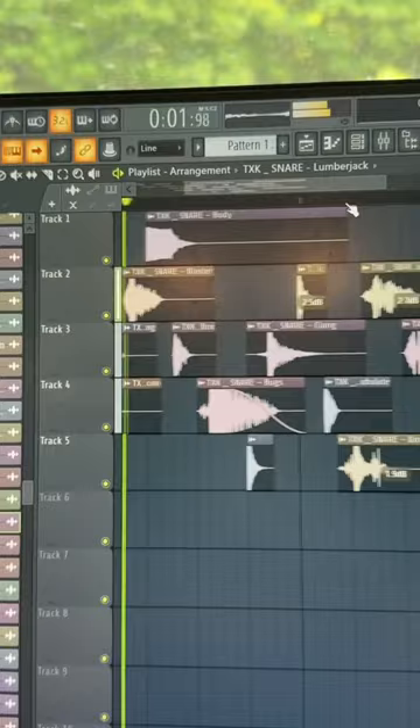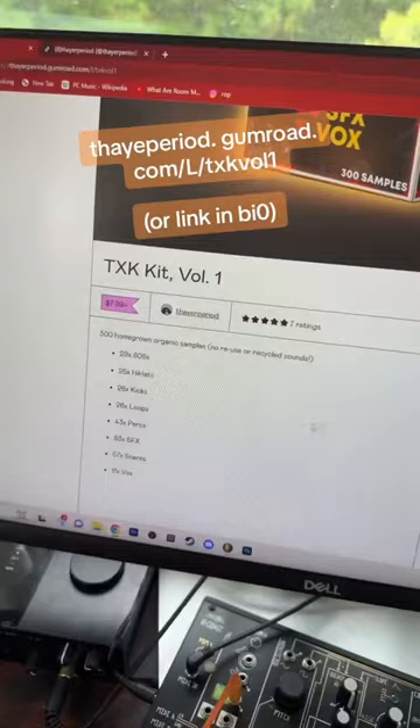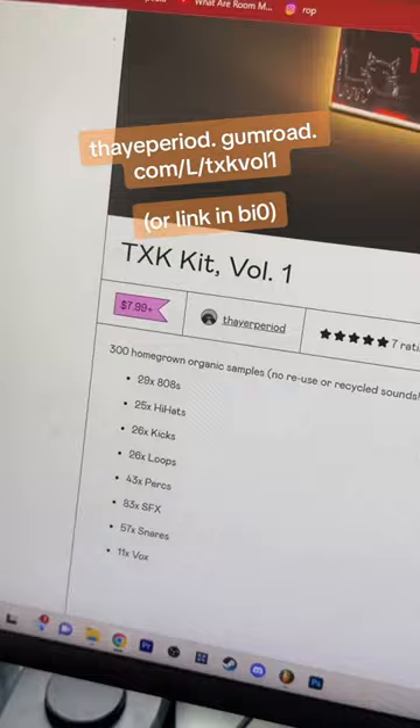After that you should get some stuff like this. And if you want to download all those samples plus 280 more for only $7.99, you can get that on my Gumroad or on my profile right here.